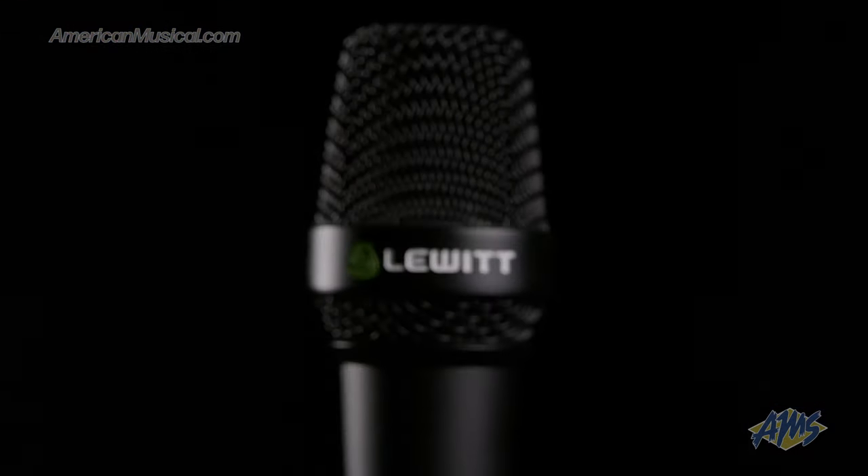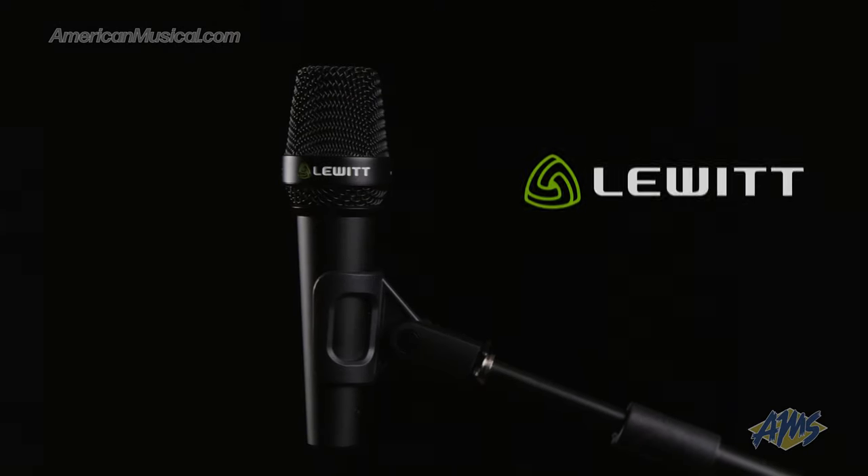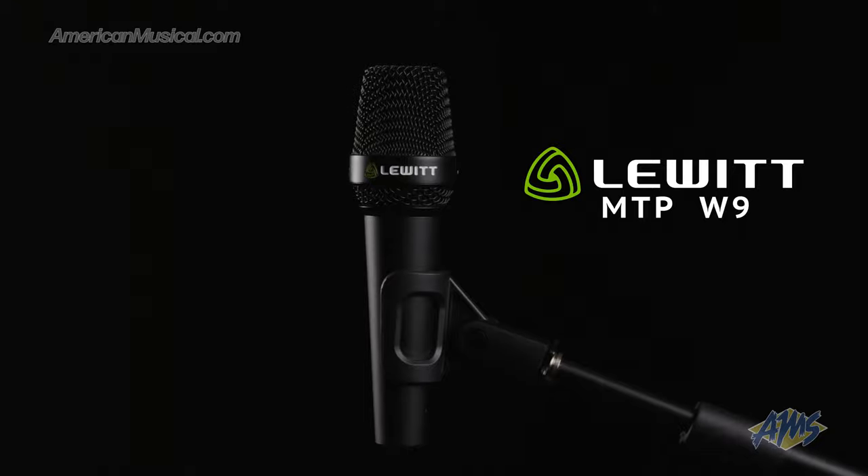Hey what's up everyone, Andrew from American Musical Supply here and in this video we're going to be taking a look at a handheld condenser microphone that's designed to bring studio sound to the stage. I'm talking about the Lewitt MTP-W950.